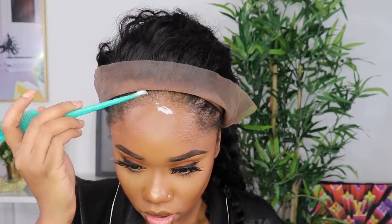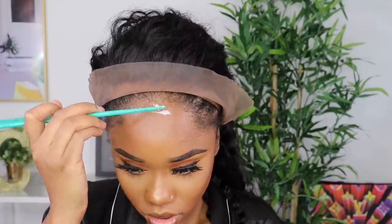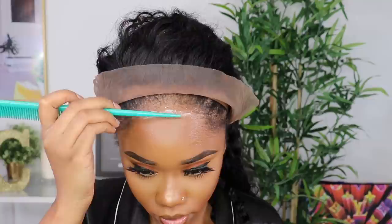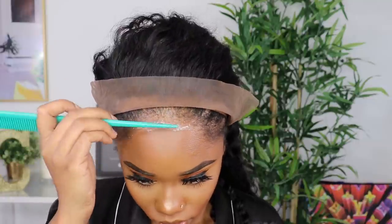You can do a little bit of extra plucking if you'd like, just to make the frontal a little bit more thin and natural. But be careful — you don't want to make the hairline look bald or give it bald spots. So if you want, you can leave it as is like I did, or pluck it so that it doesn't look so dense in the front.